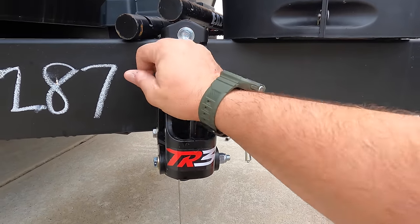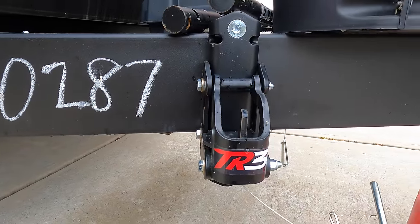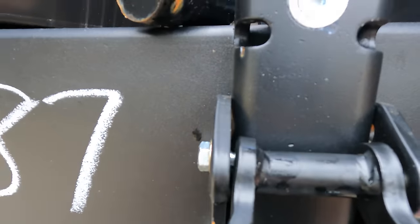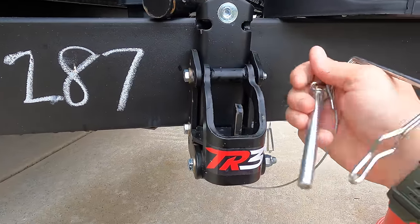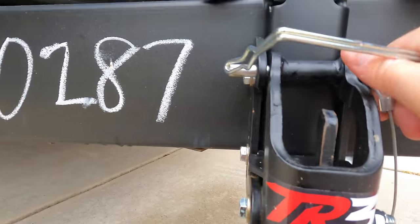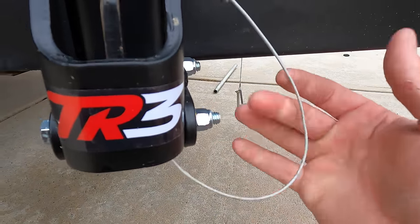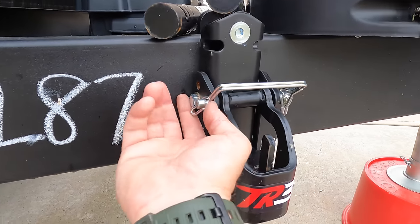Some of you will absolutely love that it's silent. I like the red and black color — I'm a Georgia fan, go Dogs! These saddle pins are pretty much one-handed as well. Once you get them in, you can just pop them in like that. I love that they've got them attached by a cable — every manufacturer should do that and use good-size pins. When you pop them off, you just take them like this and they come right out.